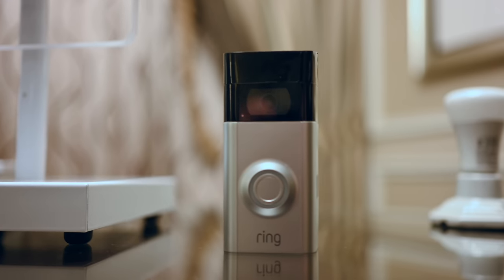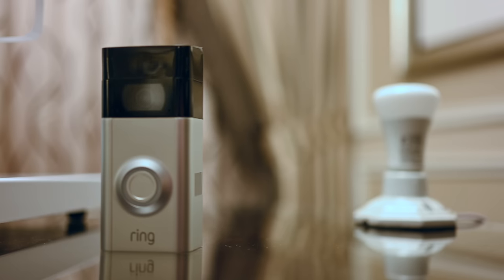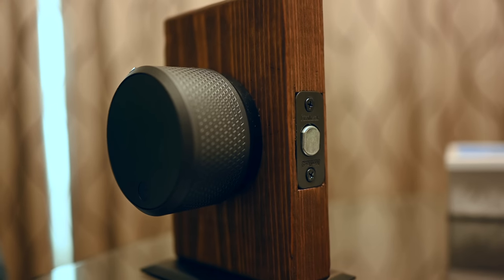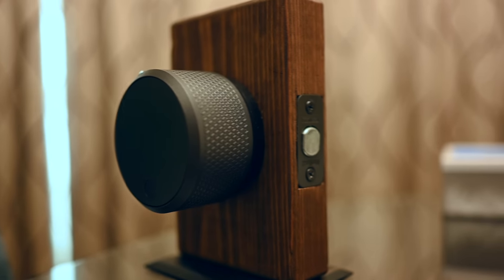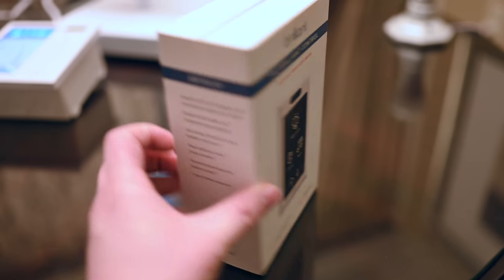Things like the Hue lightbulbs, the Ring security cameras, the August door lock, Sonos systems — so many integrations. Even though HomeKit doesn't work with every aspect of Brilliant, it works with a lot of the things that you're going to already have in your smart home.